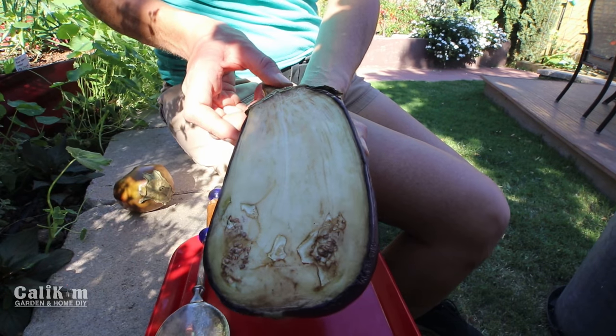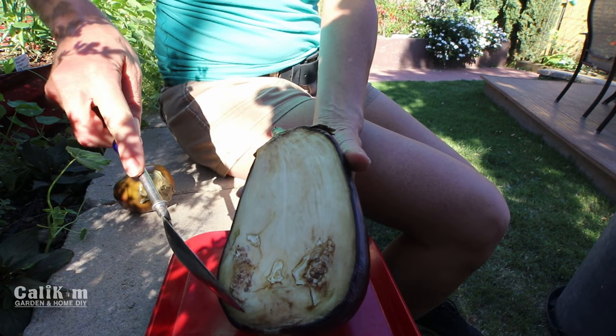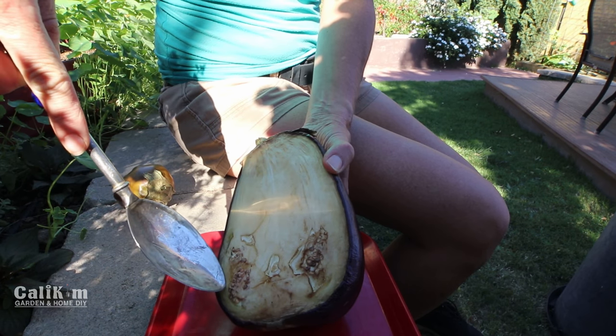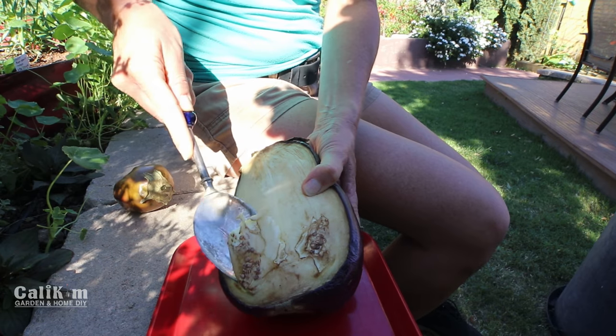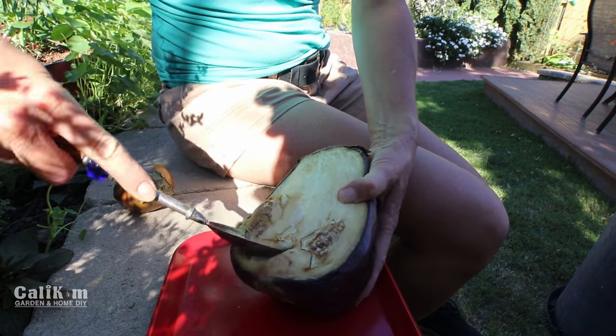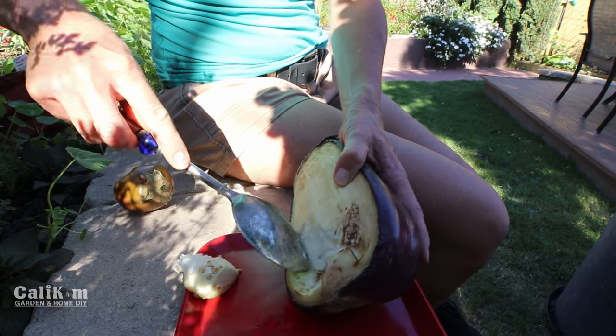Now if you've never saved eggplant seeds before, you're gonna wonder why you never did because it's so easy. I'm just going to scoop the seeds out from the middle of this eggplant — scoop out the pulp, scoop out the seeds — onto this plate.